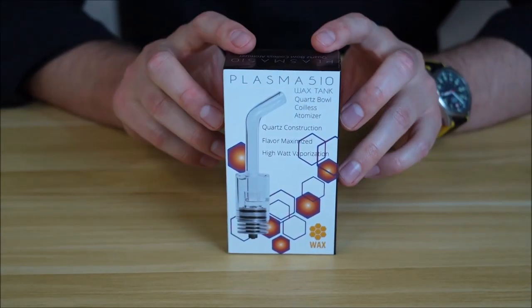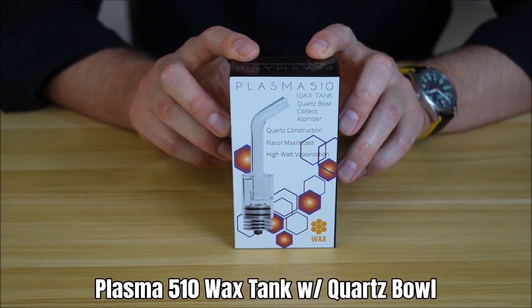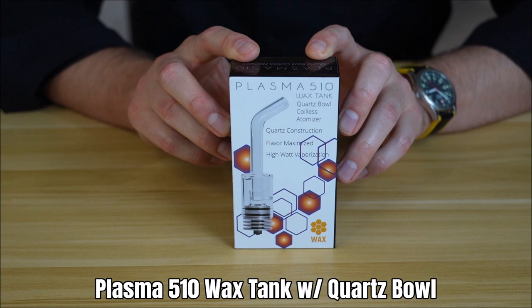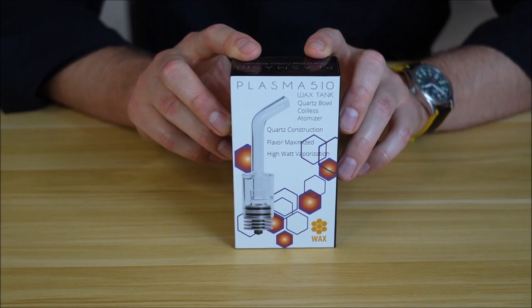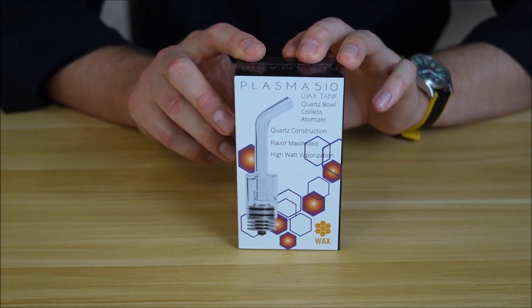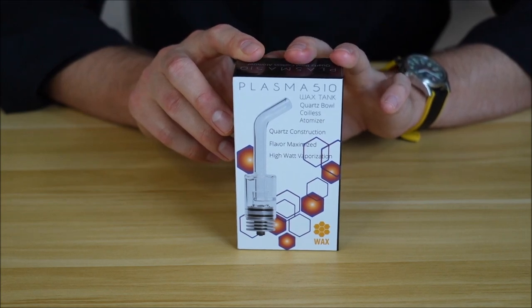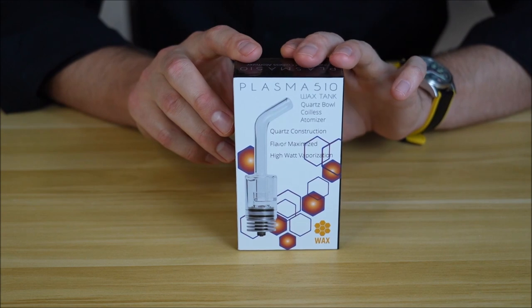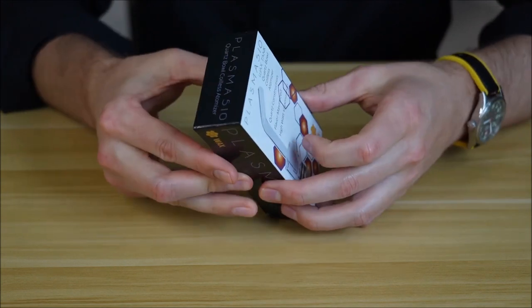Next up is a really unique tank we launched not too long ago — the Plasma 510. What's unique is that not only is it a high-watt experience, it is a non-contact coil. When you put concentrates into the Plasma they don't actually make contact with a coil; instead the quartz bowl is super-heated to give you the purest rig-like, flavorful experience. This thing goes up to 40 watts — some people run it at 45 — but I recommend about 40. It heats up, glows red, and gives you a real good vape.